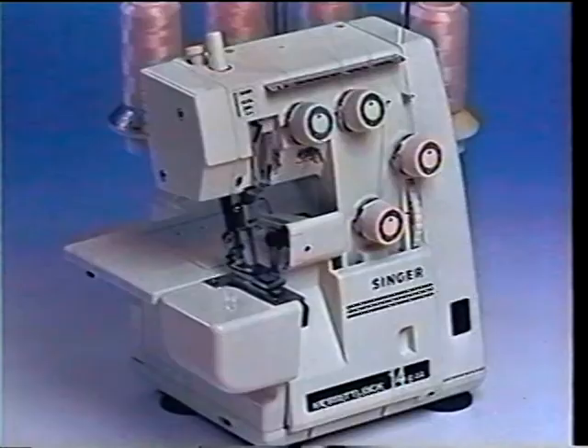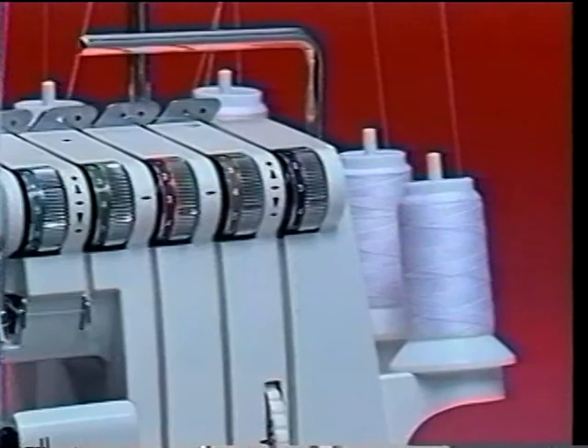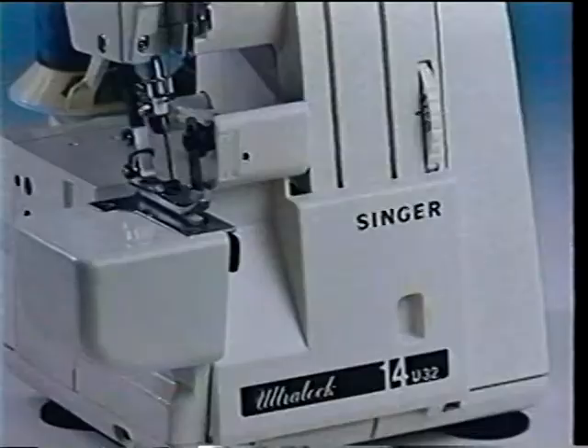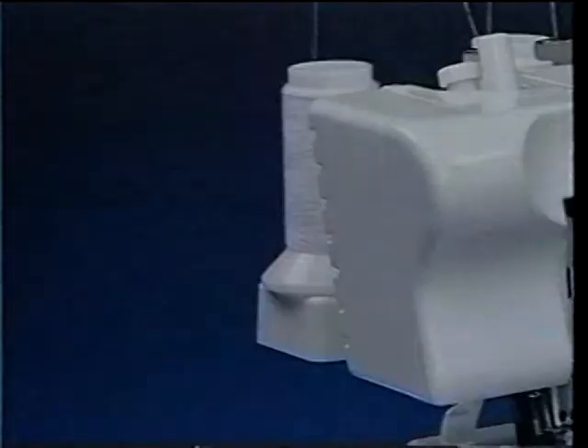Please note, we have used a variety of Singer Overlock models in this video. Although your Overlock may look different than the ones we have used to demonstrate a particular technique, your Overlock operates in exactly the same way. Please follow the steps in this video for correct use of your new Overlock.